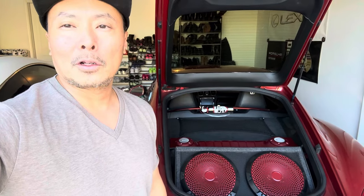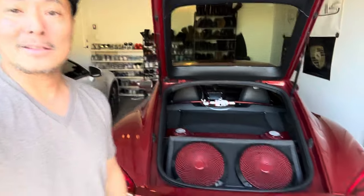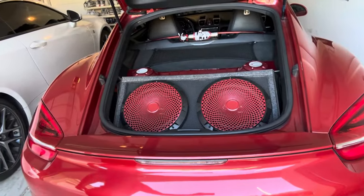So anyway, that's the system. Thanks for watching. I'll post more updates as they come along. But $200 — can't beat it. So here's the last look. Talk to you guys again.